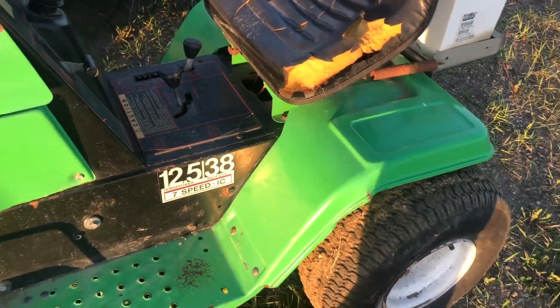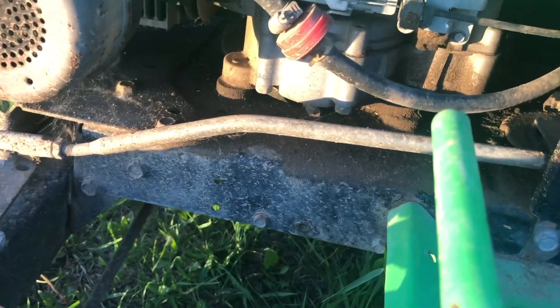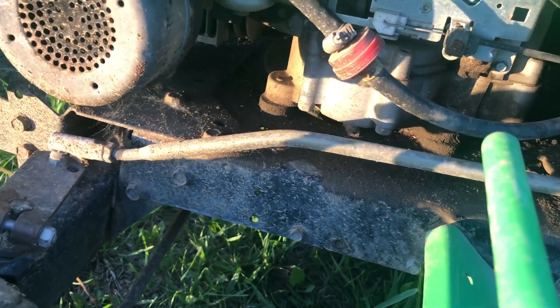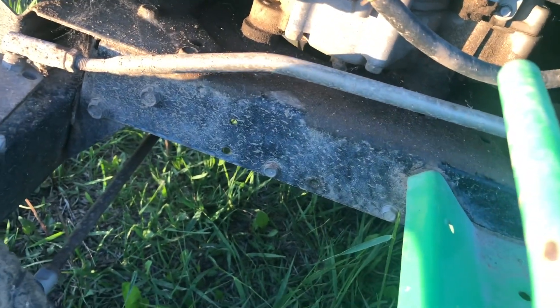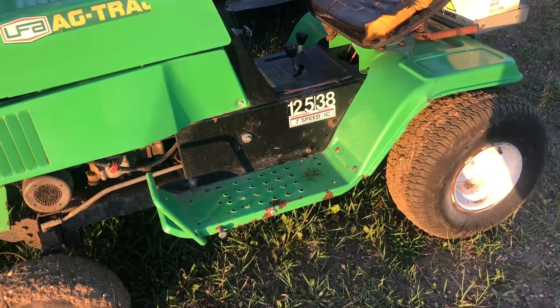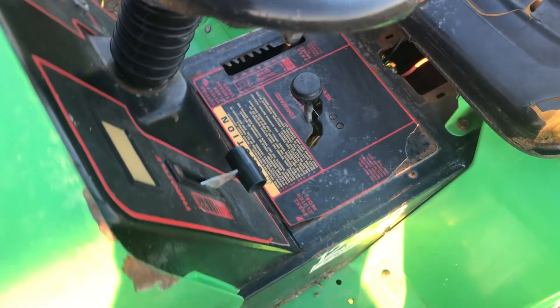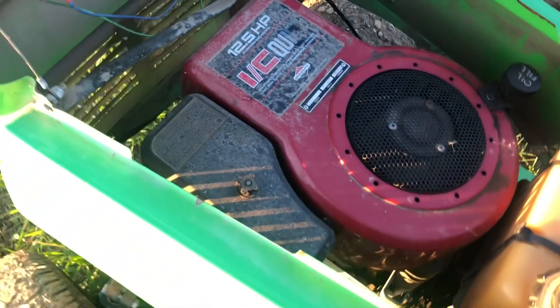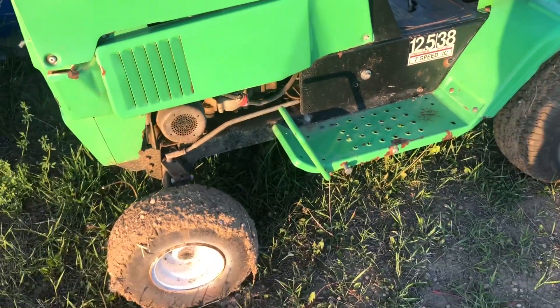It actually burns oil a little bit, so that's not great. But it's at least a 1980 or early 90s machine with the original motor, so I can't complain. It is pretty rusty though. But yeah, there's the update on this one.